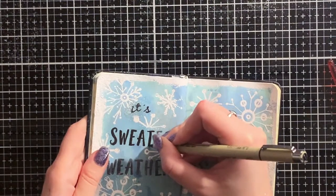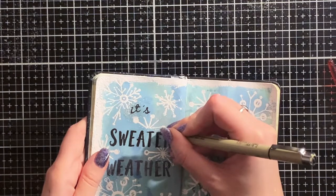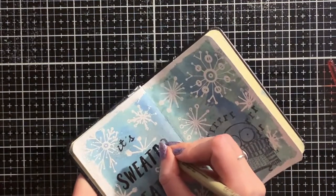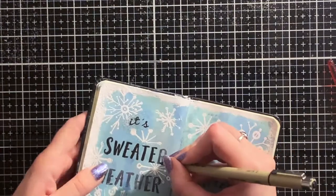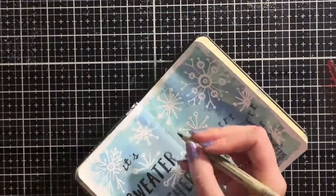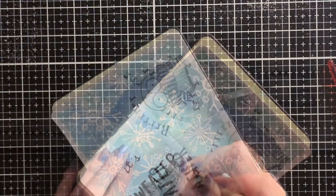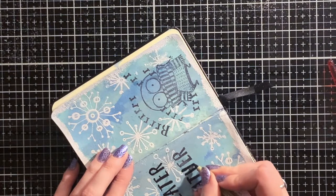Now the background is completely finished, but I thought that the letters weren't vibrant enough. So I traced them with a black pen. I used my Pigma Microns for this, but you can use any black pen that you like. I believe I used the graphic size for the bigger letters and the 03 for the smaller ones, but I'm not quite sure about that — just use whatever you like.